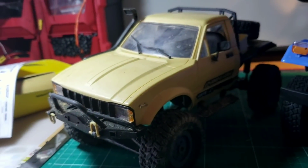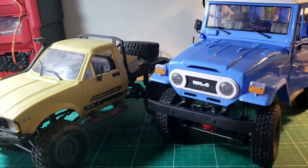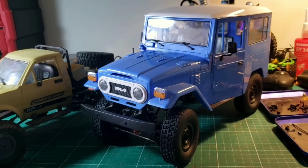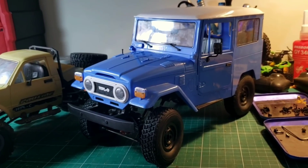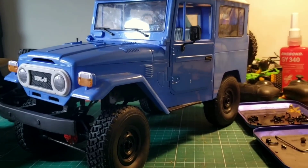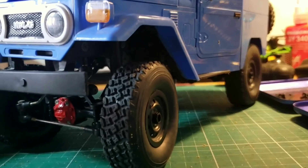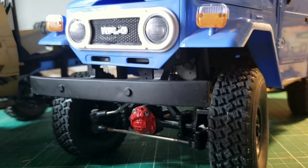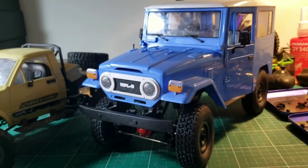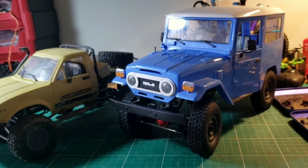Hey everyone, this is your friend James and today we are taking a look at the C-34KM from WPL. This is a brand new model for WPL, based on the Toyota FJ body, and underneath it's a brand new chassis as well. This being the KM version, it's a fully upgraded metal chassis directly from the factory — something we've never seen from WPL before. So let's dive right in and take a look at the ins and outs of the C-34KM.